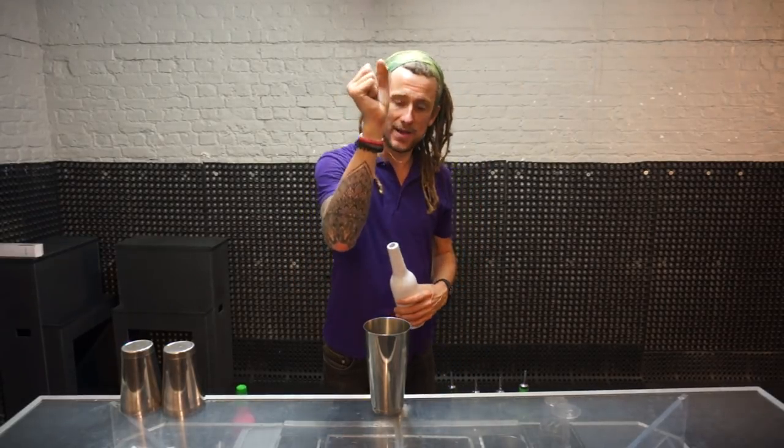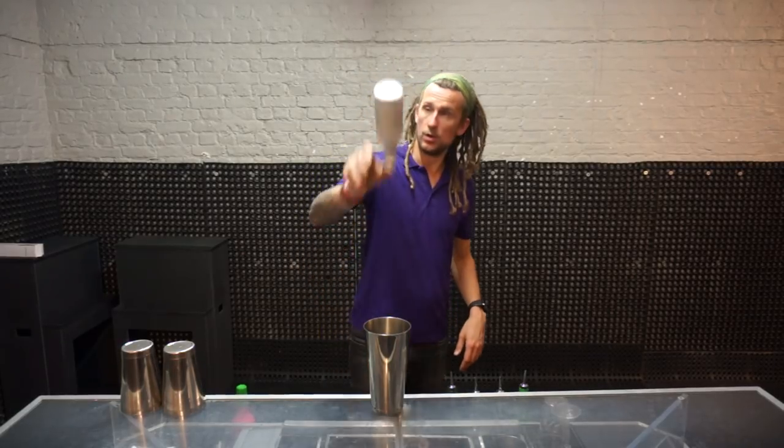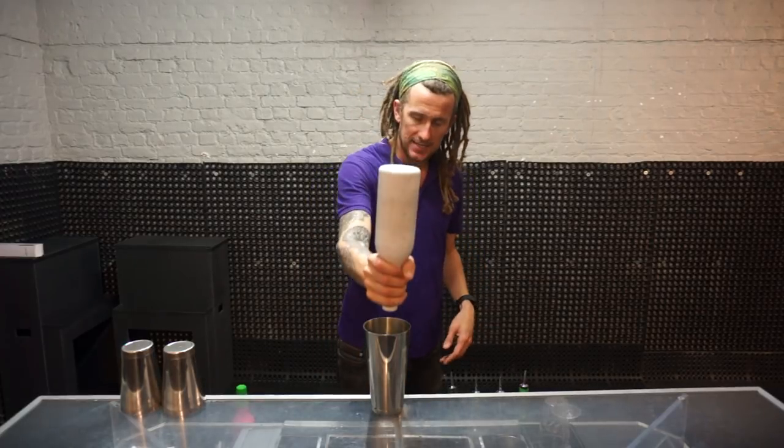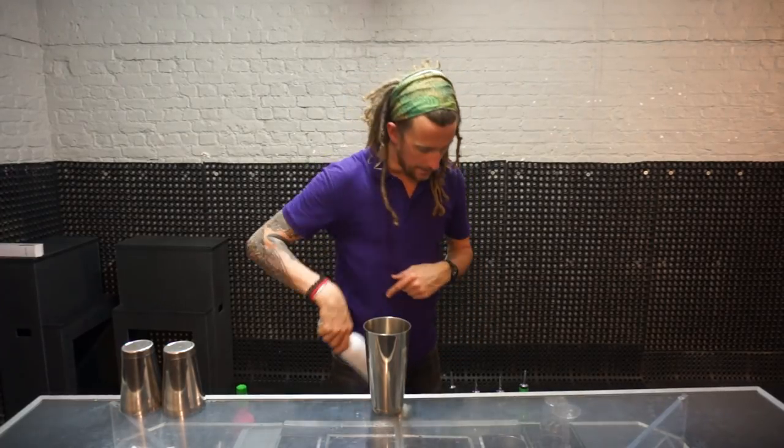If you notice, I actually caught the bottle about here, then I bring it down to a pull. That's going to be a lot easier to do than trying to get it exactly over the shaker every single time.